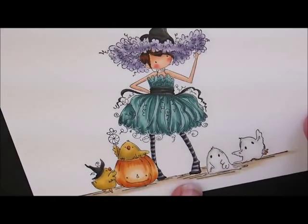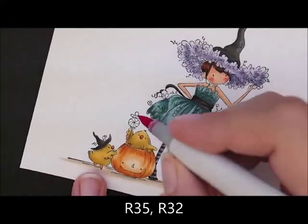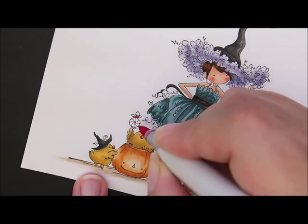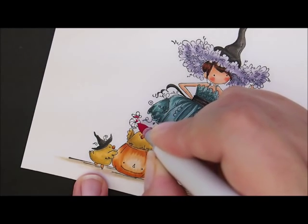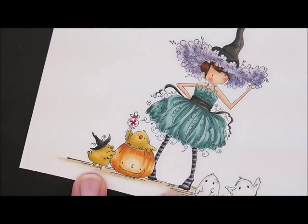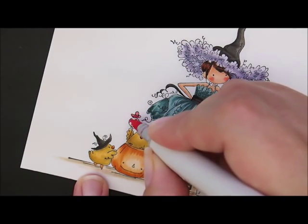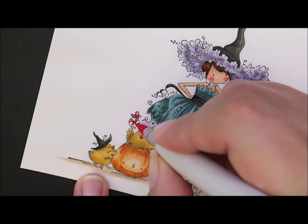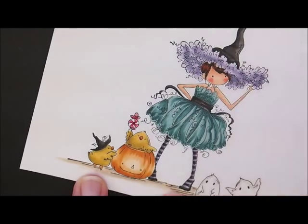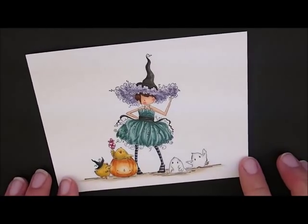Last but not least, let's do this little candy over here. For that, we're going to use R35 and R32. Take R35 and give it a little swirl up here at the top of the wrapper, then pick every other one of these little swirls to give a little dab of color. Then take R32 to fill it in — nothing fancy, just fill that in. Do this down here on this little bottom part of the wrapper too. And there is our beautiful Willow the Witch all colored up!